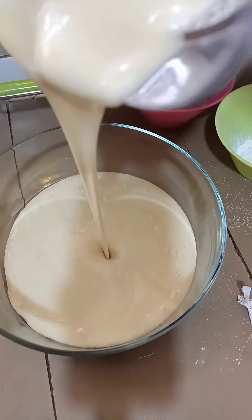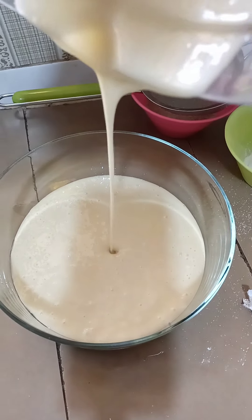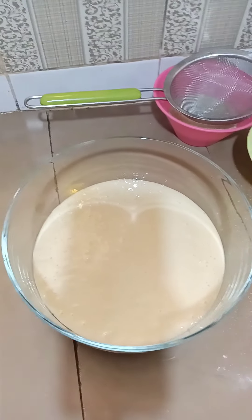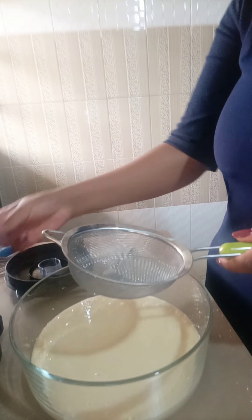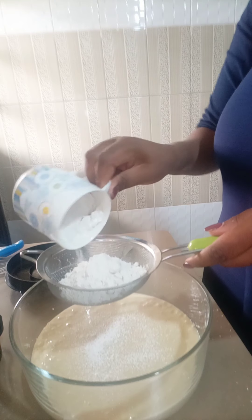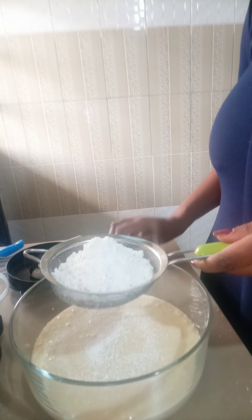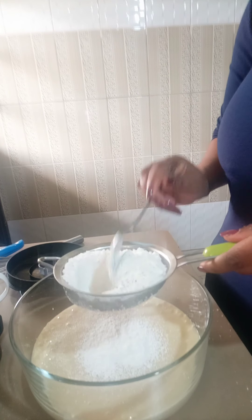After blending, I'm now going to pour the mixture into this bowl and then add some flour. I'm going to take a glass of flour and pour it in the mixture. I just want to bake a small cake, not a big one — one that is enough for my family.